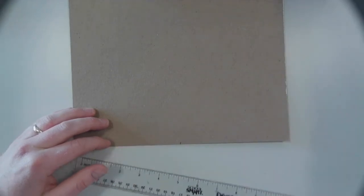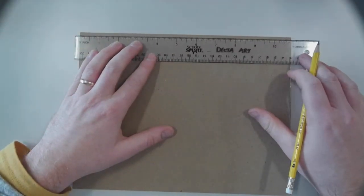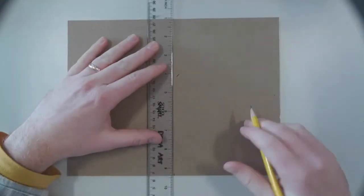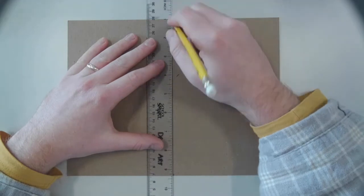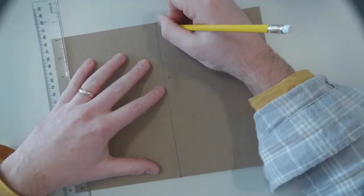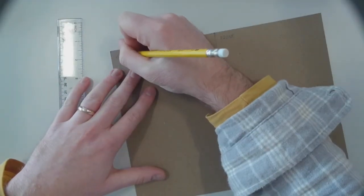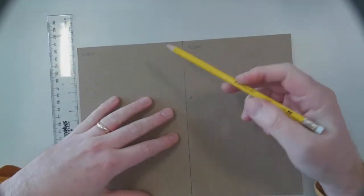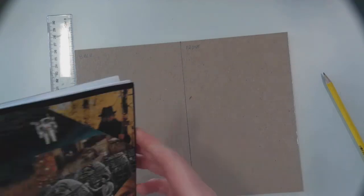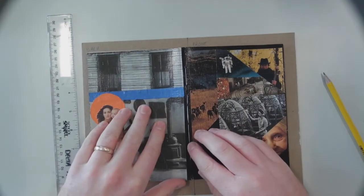Anytime you want to divide something in half, make sure you measure both the top and bottom — they may not be consistent. So I'm going to mark five and seven-sixteenths at both the bottom and the top, and then draw my line. This gives me my front cover and my back cover. It's good to label these. The front cover should be on the right-hand side and the back cover on the left.